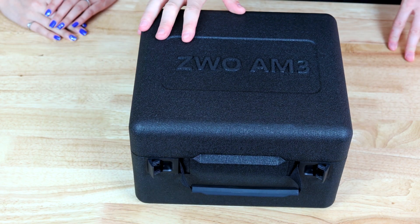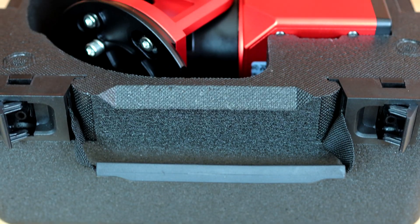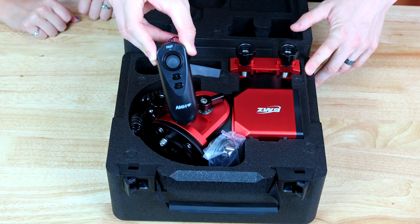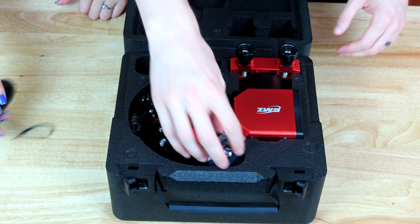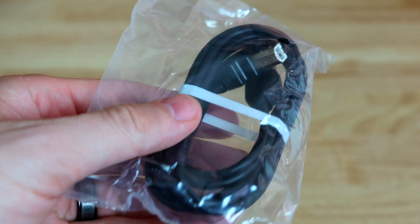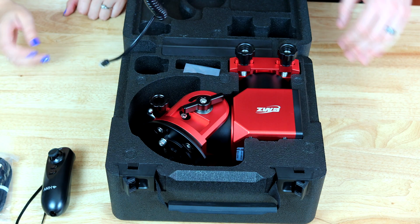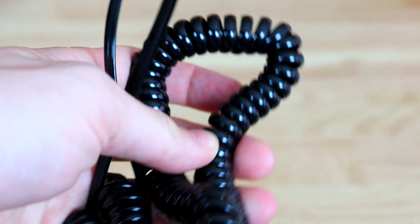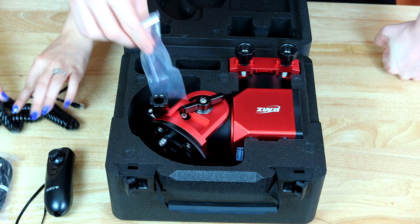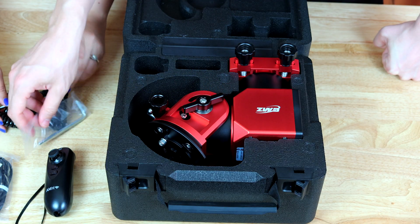Let's take the case out and open it. ZWO AM3. It's a different case than the AM5 — this looks almost 3D printed. It feels like styrofoam, but it's a lot more sturdy and thick. I think the AM5 case is a bit more friendly, but this is fine. We have the same handle here, same size. We have a USB 2 cable for the mount to your PC or ASI Air, and a cable for the hand controller — same as the AM5.